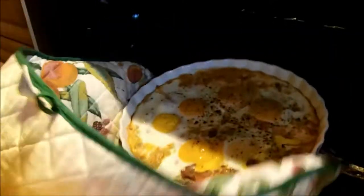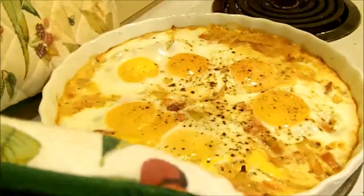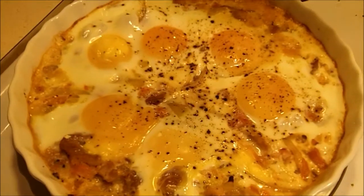After 20 minutes, our eggs are done. You don't want to overcook it. And voilà — huevos al plato, Spanish breakfast.